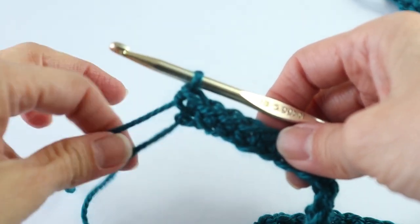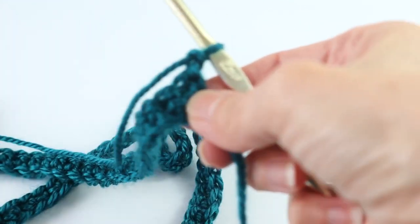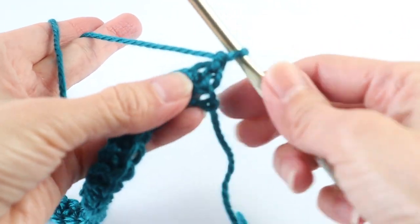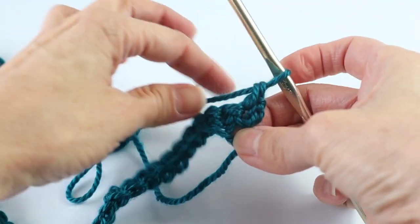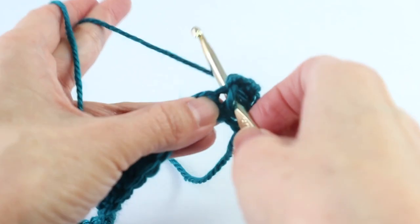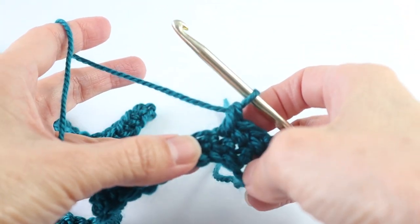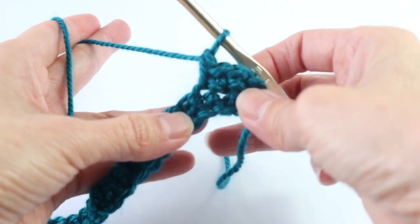At the end of that first row, we will chain one and turn. Now we are just going to do a single crochet into each space, starting with the first — just a regular single crochet. We are not working in the back loops anymore, so just go in between the spaces below, in between the single crochets. You will once again have 120 single crochets at the end of the row. Then you will chain one, turn, and repeat — so another row of 120 single crochets.